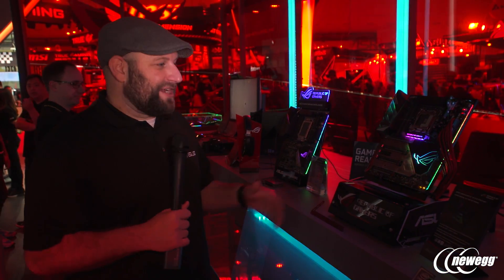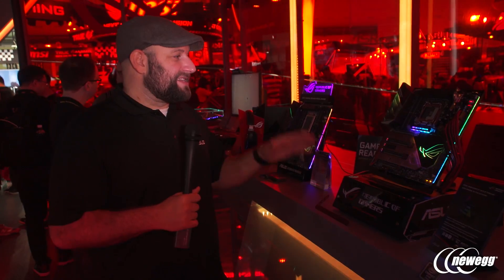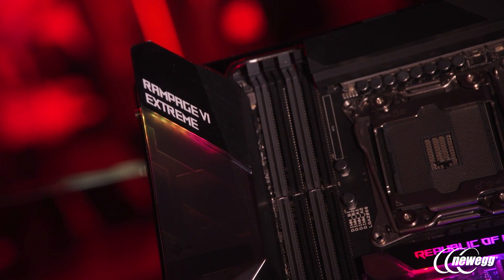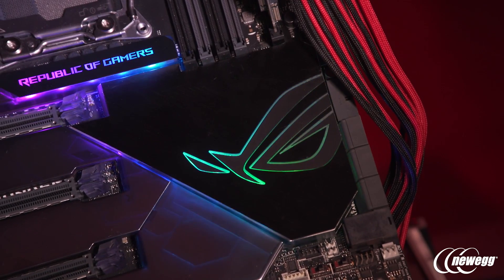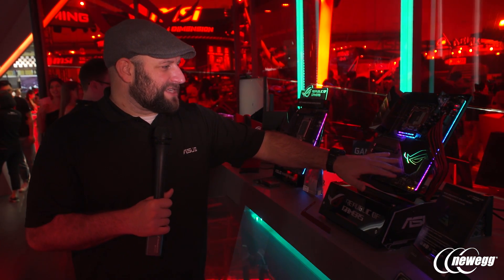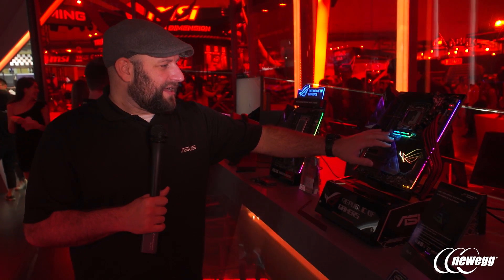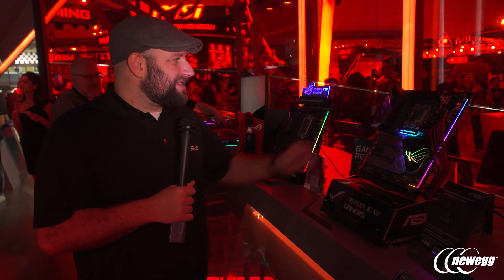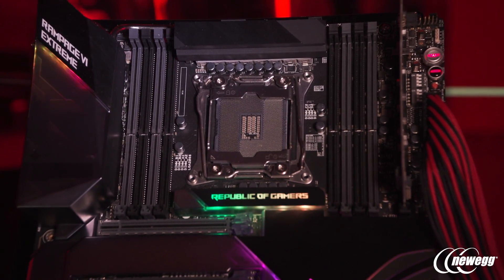The last motherboard is the ROG Rampage 6 Extreme — and it certainly is extreme. The back panel features 802.11ad Wi-Fi at up to 4.6 gigabits per second, plus built-in 10-gigabit Ethernet. One of the first things you notice is the translucent heat shield, which looks really slick, keeps the system cool, and houses an addressable RGB LED strip that cycles through a full rainbow — not just one color at a time. There are three lighting zones total, including the translucent area up top.